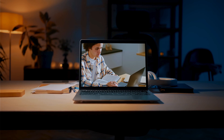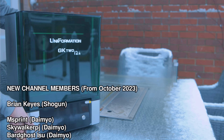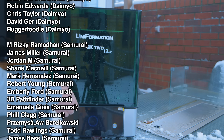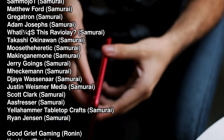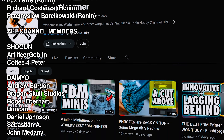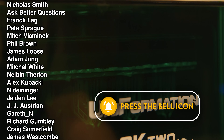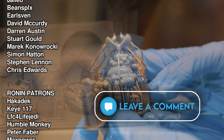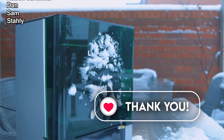Thanks for watching, and thanks to our channel members who fund us creating these videos. If you want to get your name in the credits, please consider joining using the links below — though I've just learned this week that this isn't available in the iPhone app, so check out the channel on the web to sign up. You'll get early access, exclusive videos, and priority comment replies. Don't forget to like, comment, and subscribe. Until next time — do you want to build a snowman? Faux Hammer out.